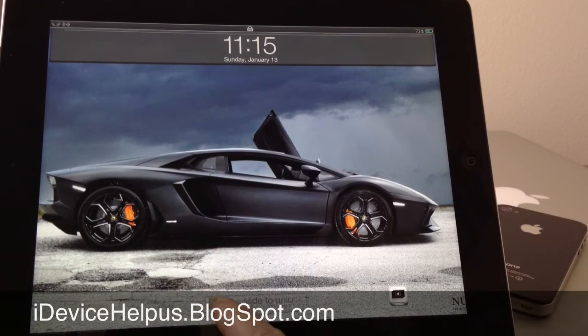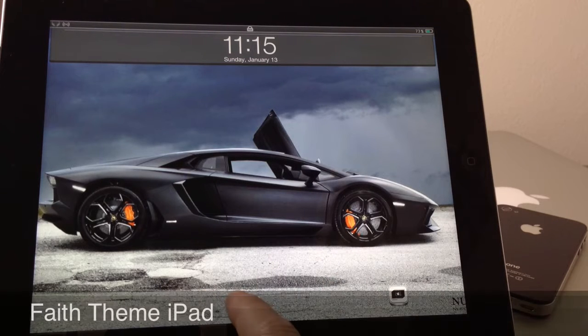Hey, what's going on YouTube, IkeDeviceHelp here. Today in this video I wanted to share with you guys some of my favorite themes that I find in Cydia. I have a few themes to share with you guys today. The theming platform I'm going to be using is Winterboard, and I'll have everything in the video description down below, also Colored Keyboard HD for iPad. All these themes are for iPad and you can find them all in Cydia.